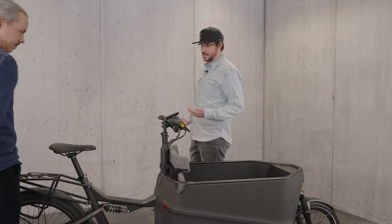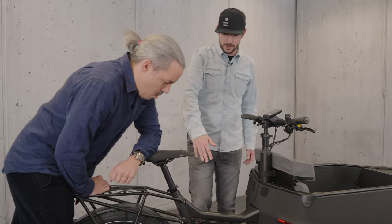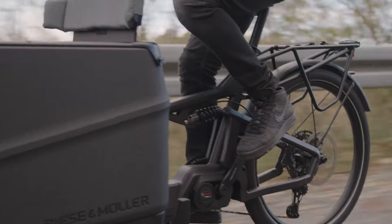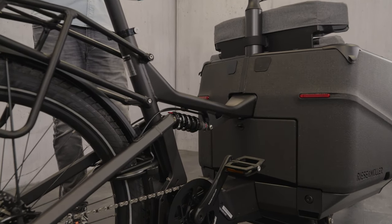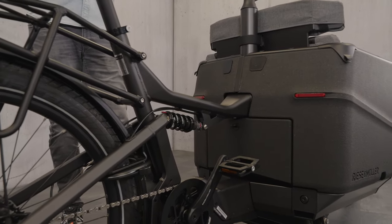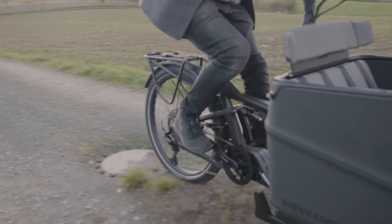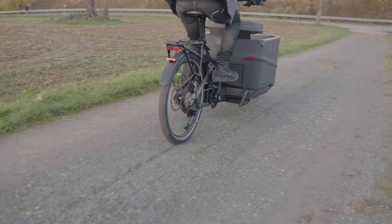Starting with the obvious ones, the first one is a new option called the Control Technology option for the rear suspension. Now you have really the perfect setup of the bike on every ground — like tarmac, gravel, completely off-road — so you and also your luggage are always in the perfect riding setup.